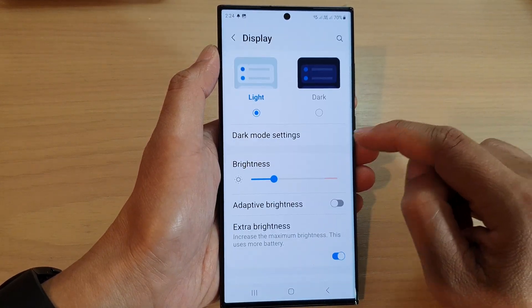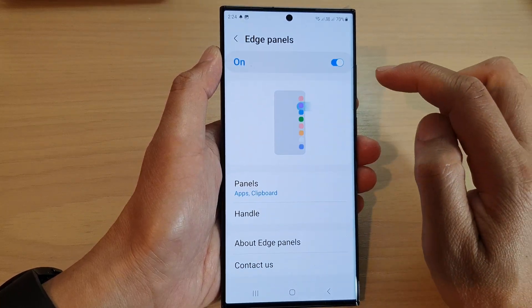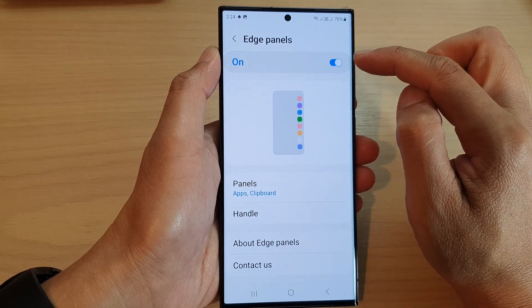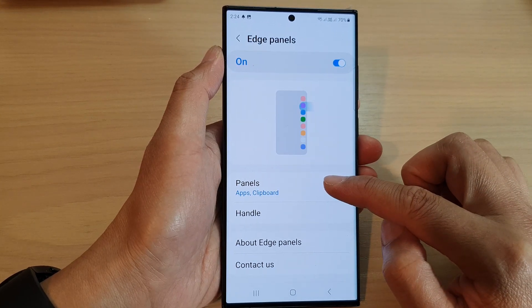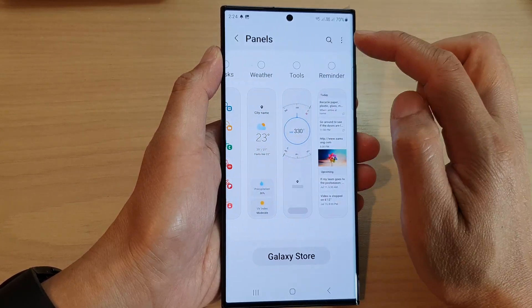Now scroll down and tap on Edge Panels. In here, tap on the toggle button to switch it on. Then go down and tap on Panels. In the Panels page, scroll across until you can find Clipboard.